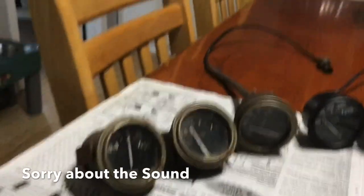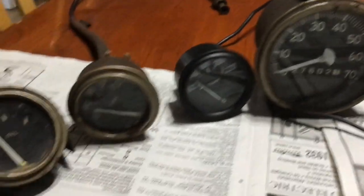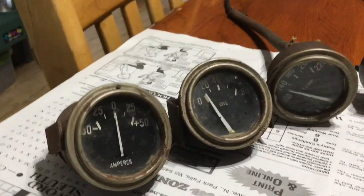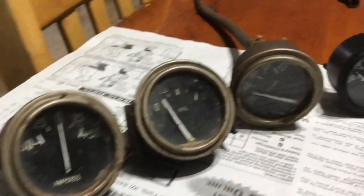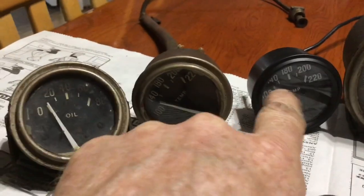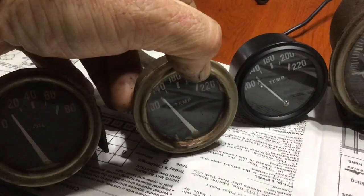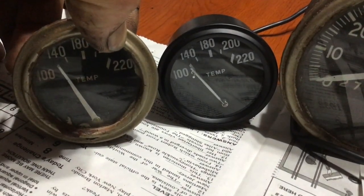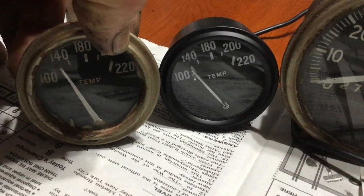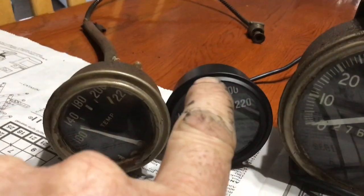Working on the gauges today. The gauges seem to be pretty decent but they're very dirty — they've got layers of paint all over them. I'm going to try to clean these all up and get them going. I bought a new temp gauge that looks very similar, but the numbers are a little bit more bold, a little bit fatter, and the needle is a little bit different too.